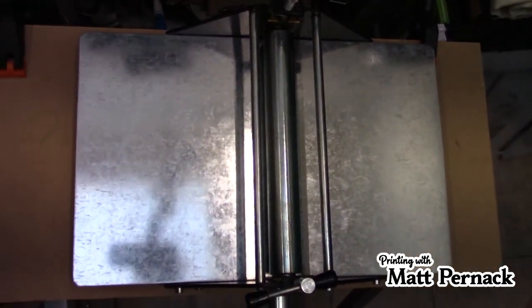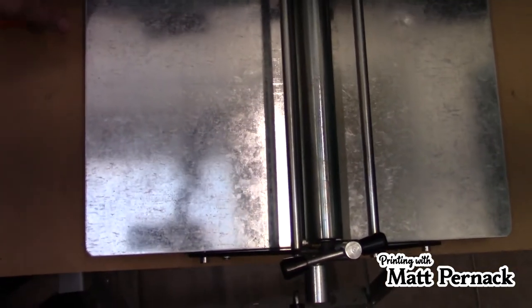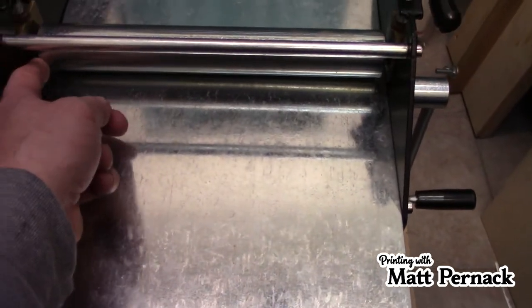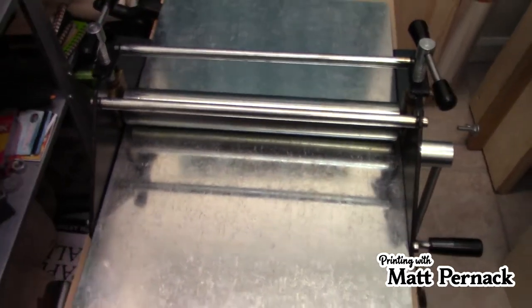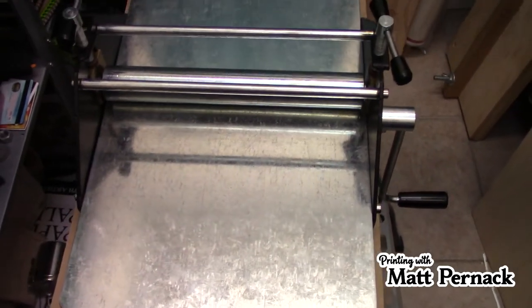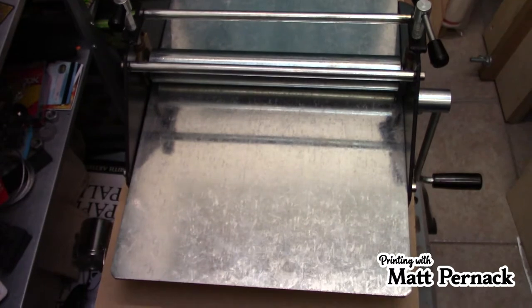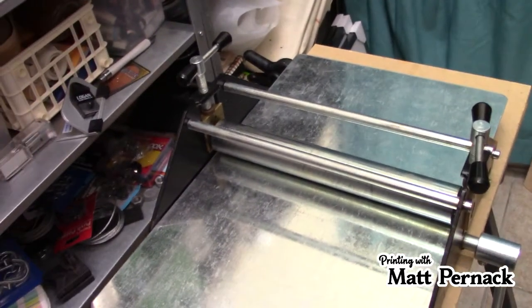It's not very large. The bed itself is ten and a half inches wide, which means this here is probably about ten inches. So you can easily do a nine by twelve print with this. You might be able to get away with a ten-inch print if it's right to size, but this is not meant for big ones.